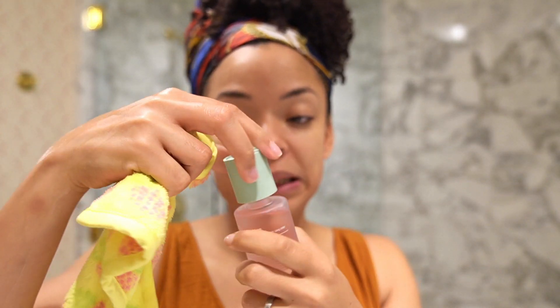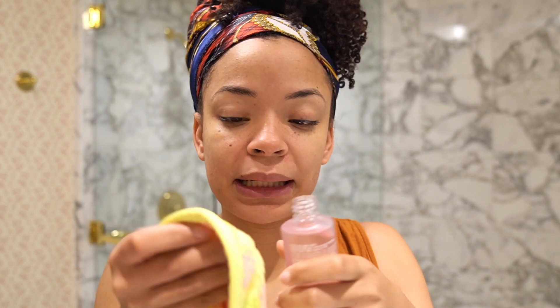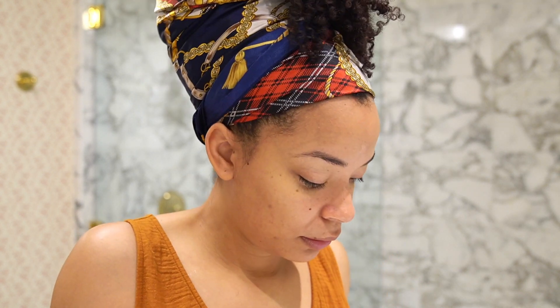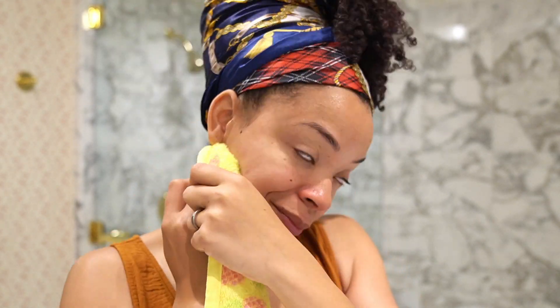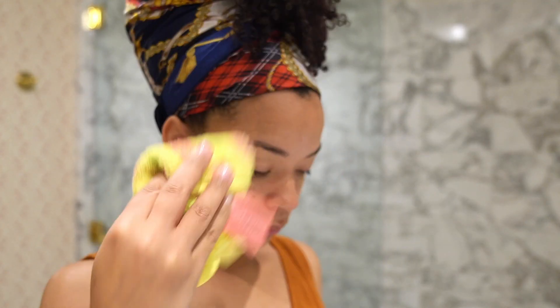Now I'm going to use the clarifying lotion. I use the dry side and just dab it on a little bit — you don't really need that much. Then I'm going to go with the Olay. I'm going to use it as my moisturizer, sunscreen, and my primer, because I am going to do my makeup.